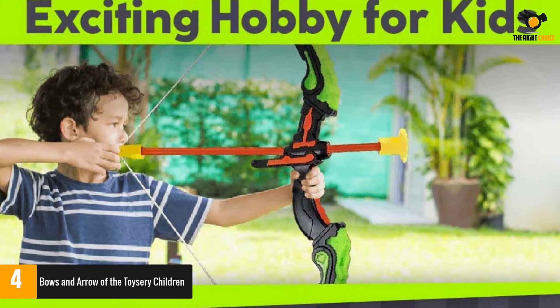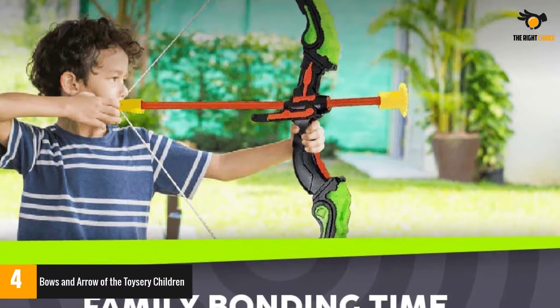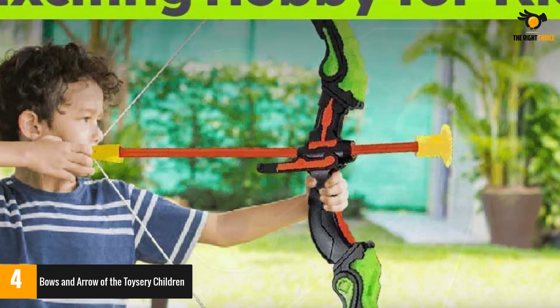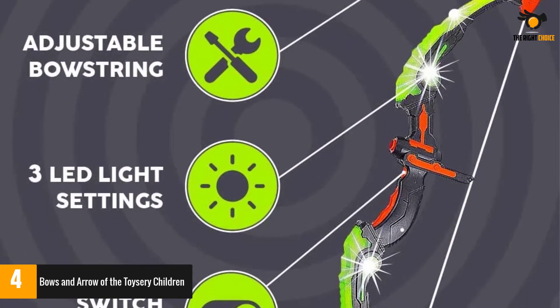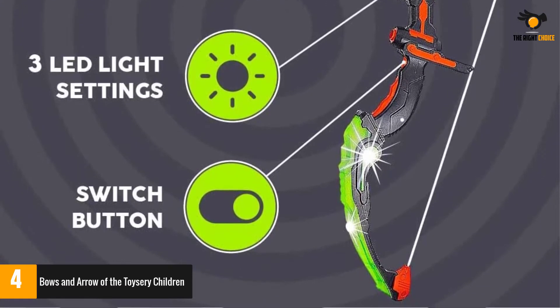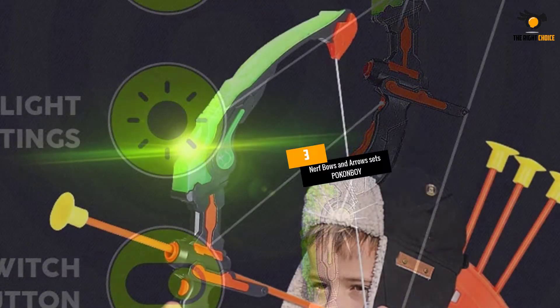The string of the bow is easy to adjust. Both bows are lightweight with simple arrows which children can easily carry and use. It is fitted with LED lights on the bow to make sure the arrow is visible at night. It has a convenient quiver and a target to make practice easier. Toysery's bow and arrow for kids includes six 16-inch suction cup arrows, one 13-inch bow, one bullseye target, and one arrow quiver — a perfect indoor or outdoor game for kids.